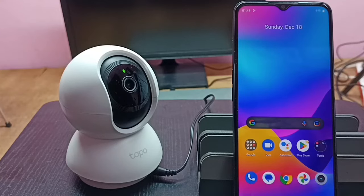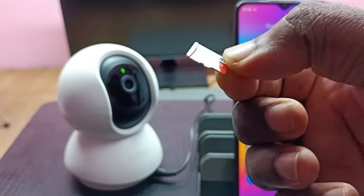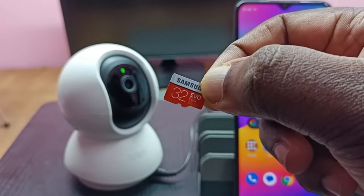Hi friends, this video shows how to insert a micro SD card or memory card into a Tapo camera. I am going to insert this micro SD card into this Tapo camera.